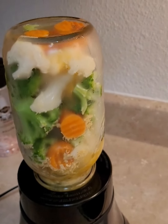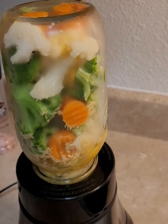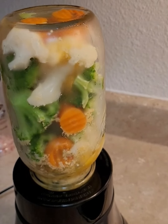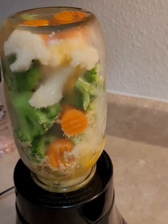Into my blender and mason jar, on top of the blender, I put one bag of frozen broccoli, cauliflower, and carrots, three tablespoons of nutritional yeast, three eggs, and about half a teaspoon of sea salt.